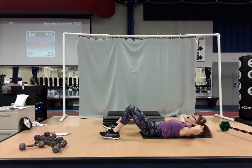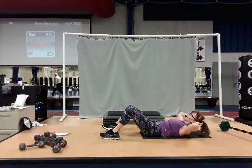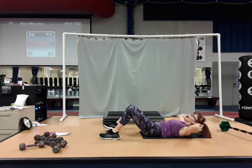You're not swinging. Control it. Navel's pressing towards the spine as you come up. Lower back should be resting against the floor.